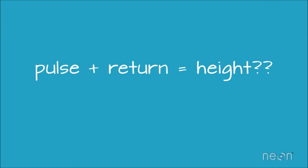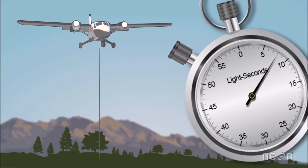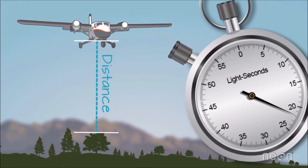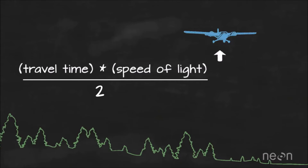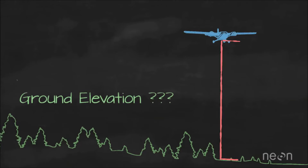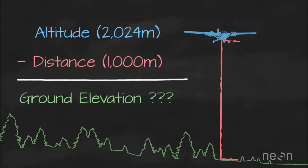Speaking the language doesn't give us height. To get height, the LiDAR system records the time it takes for the light energy to travel to the ground and back. The system then uses the speed of light to calculate the distance. The calculation is: travel time multiplied by the speed of light, divided by 2, since the light traveled to the ground and back. This gives us how far the light traveled. To figure out the actual elevation of the ground, we take the plane's altitude — calculated using the GPS receiver — and subtract the distance the light traveled to the ground.